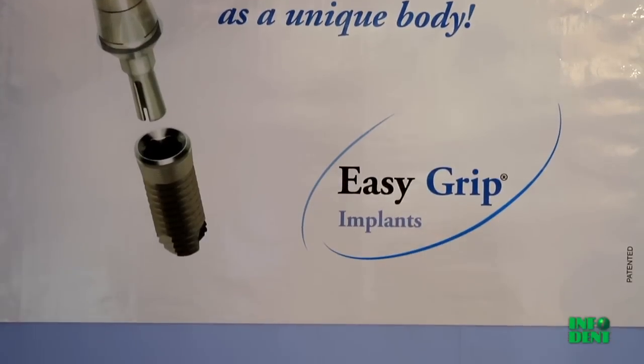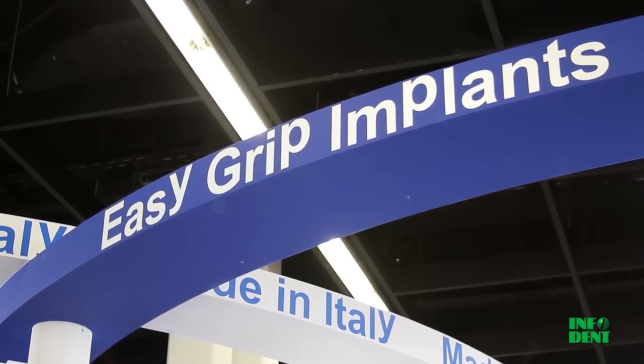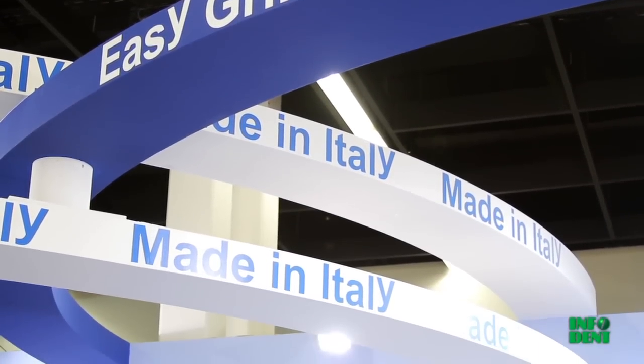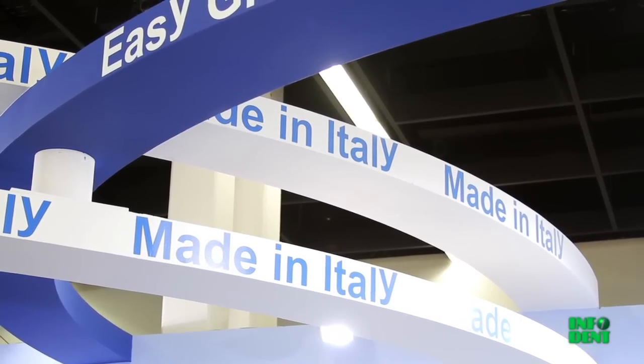We are here at IDS 2011 with Dr. Willem Koch at the stand of the TFI system. Doctor, what sets you apart from the other implant manufacturers?